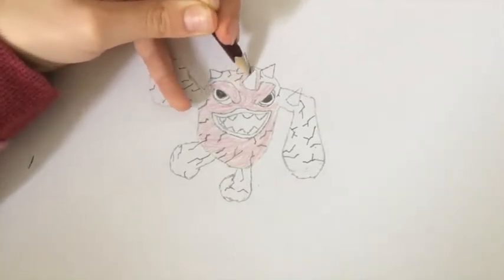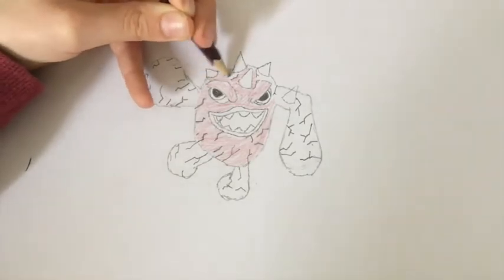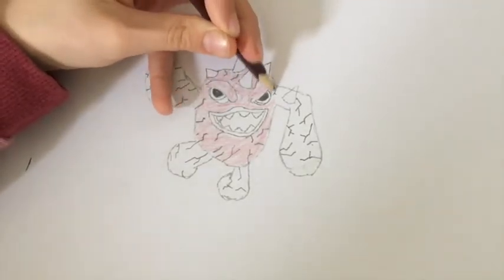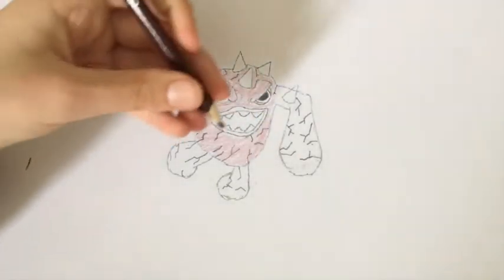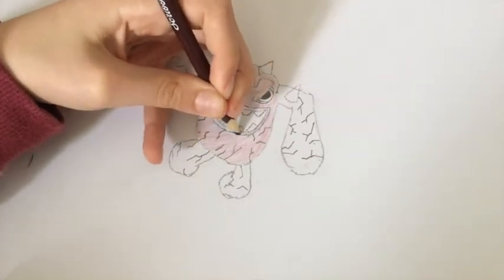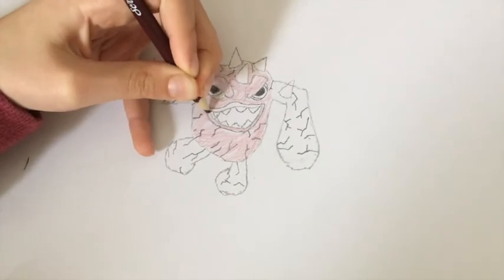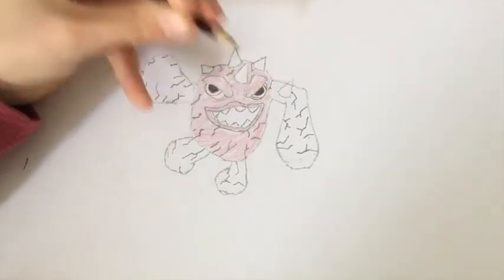But don't colour in the horns as it won't look as professional if you do, or go out the lines. For the mouth, use the same colour but go slightly harder just to show that it is the mouth and not a random part of the body.